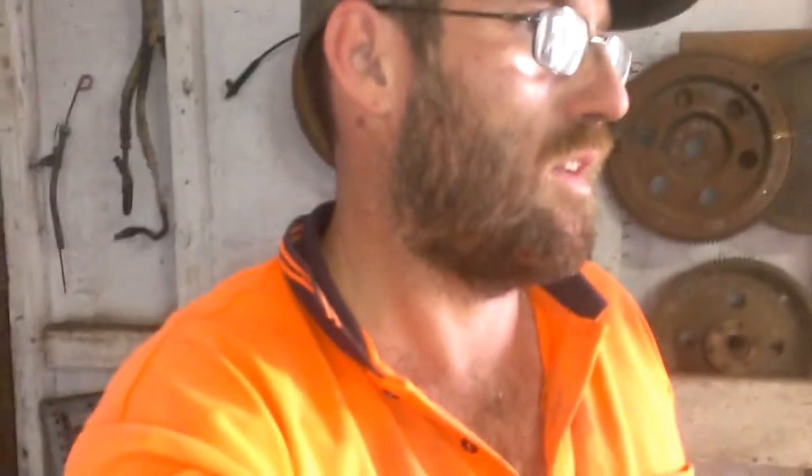Hello everyone, welcome back to Wayne's Garage. Like I said, I'll do a quick video on this — over here we've worked up the space, still moving all the stuff from the garage into here.